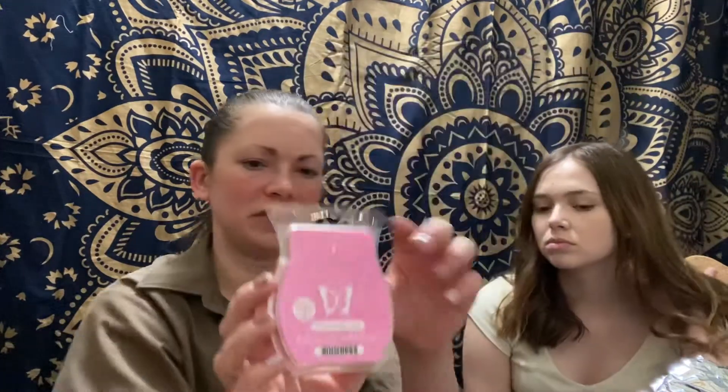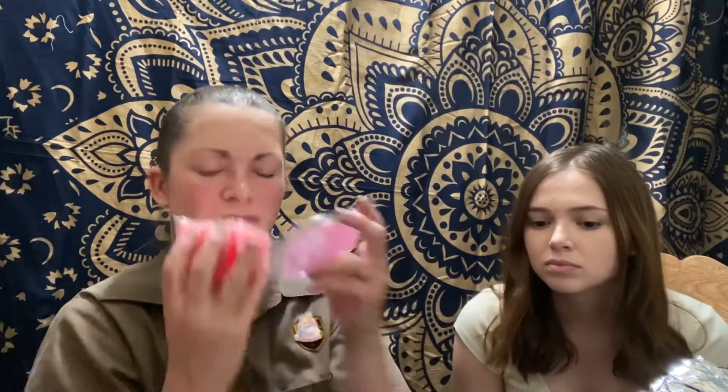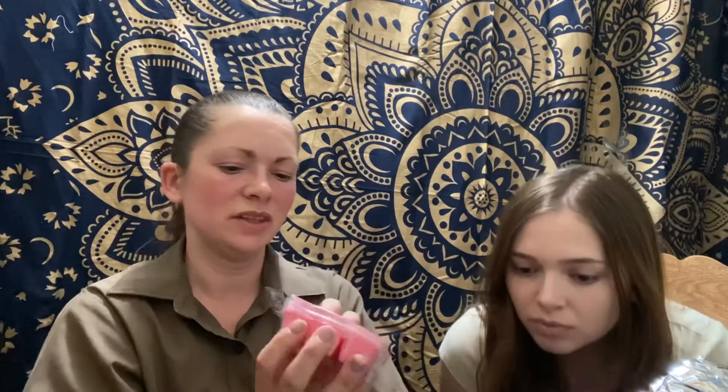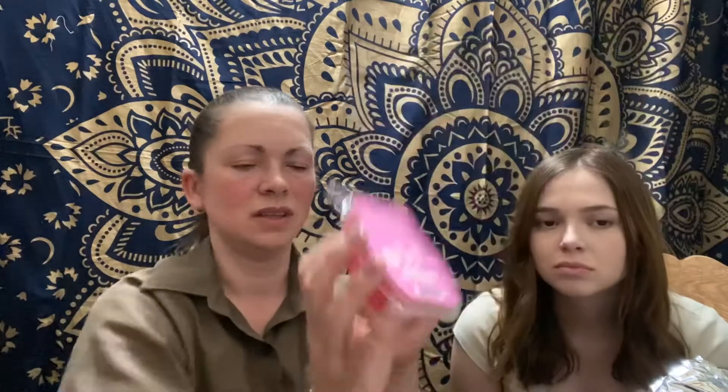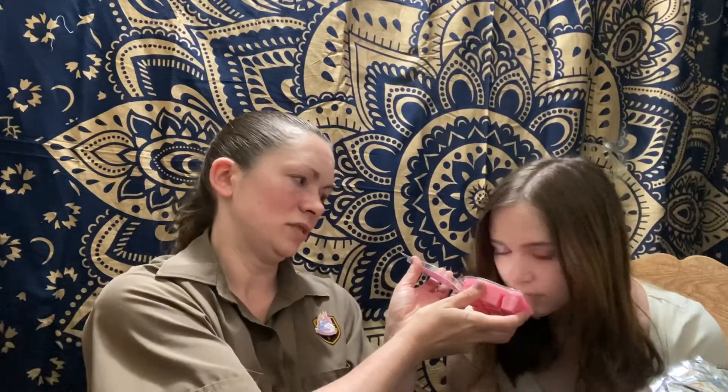This one is Pink Sugarberry Mint. This is one of my favorites and it is discontinued — I think this was the scent of the month for March. This is really good. It just really smells like kind of sugary strawberries. So good.